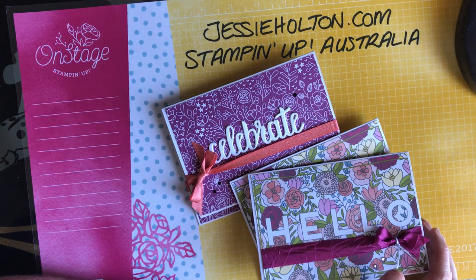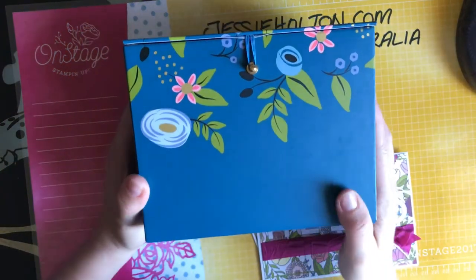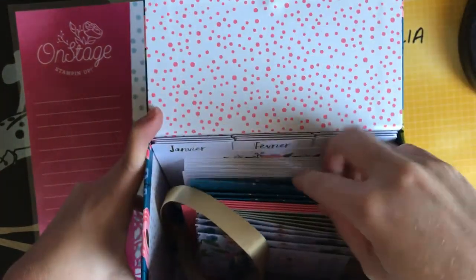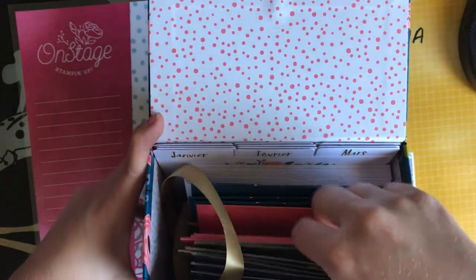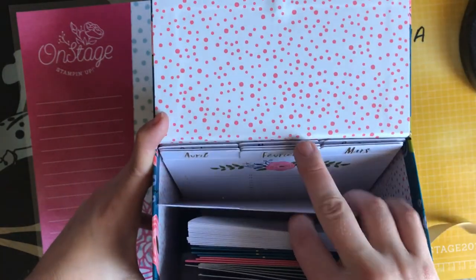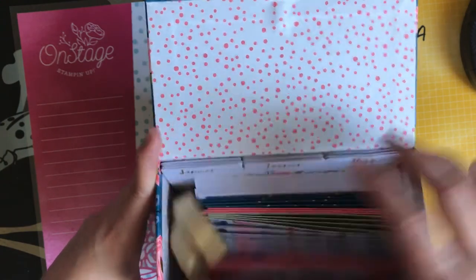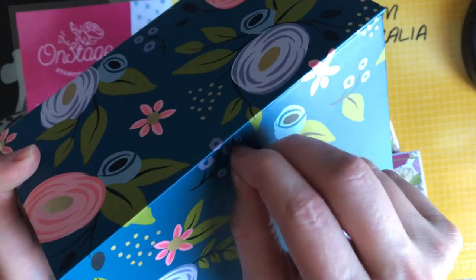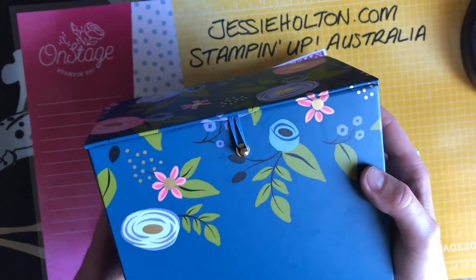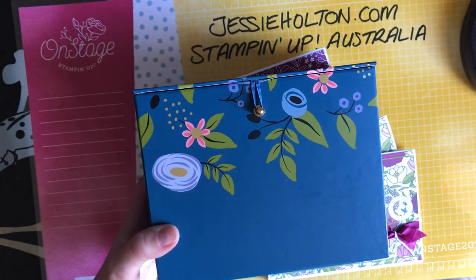By using the hostess code, you also go in my monthly draw. This month for January we have one of these beautiful perpetual birthday kits — they come with all these cards that you make up, and they've also got all of the bits and pieces for you to make them, and all the little monthly cards so you can write your friends' and family's birthdays on there. You'll never miss a birthday again, and it comes in this really cute little box! I'd love for you to win that — make sure you use my hostess code so I can pop you in the draw. If you have any problems or queries, let me know — I'm only a phone call or email away. Have a great day guys, take care!